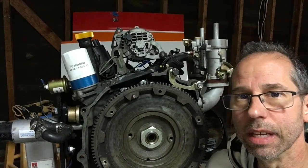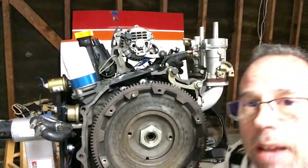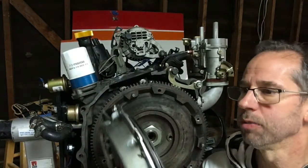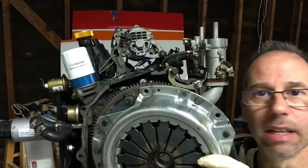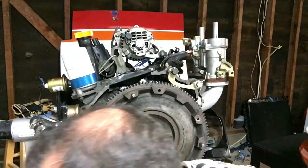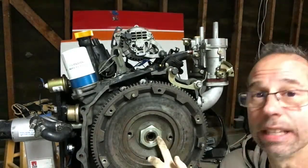Now that I've got the engine on the stand, I'm going to go ahead and pull off the flywheel. Off camera, I pulled off the clutch and the pressure plate. It was pretty easy — just 9 bolts hold it on, and a little bit of prying around the edges and it just pops right off. I did that off camera because it was easy and the camera wasn't charged.